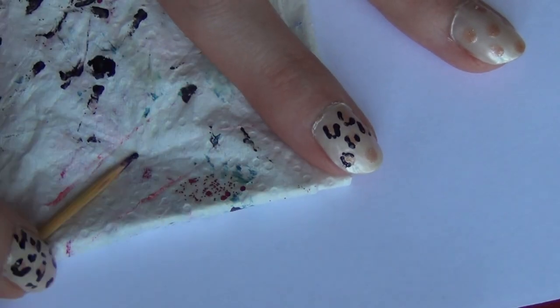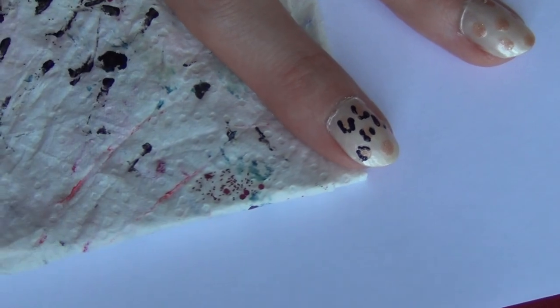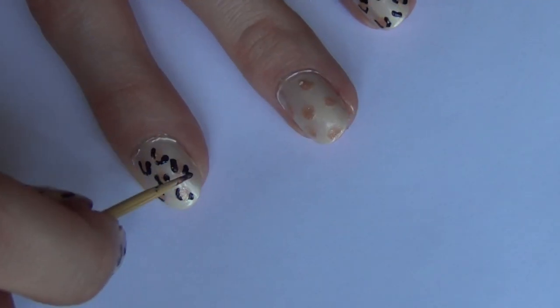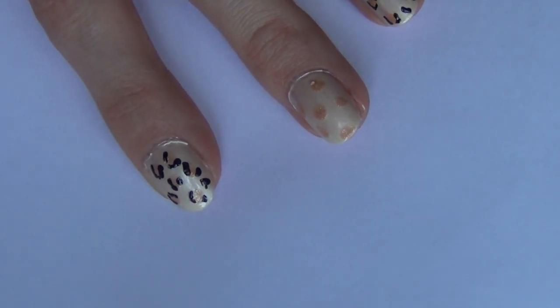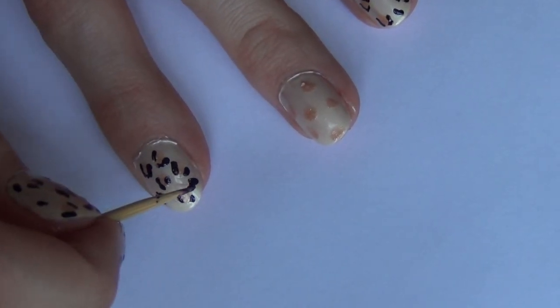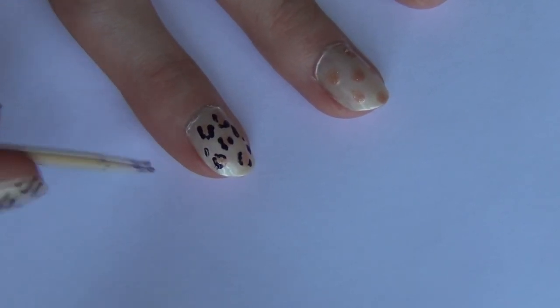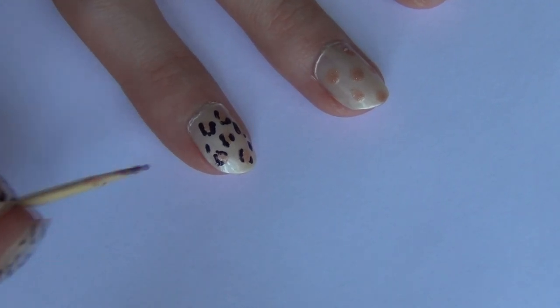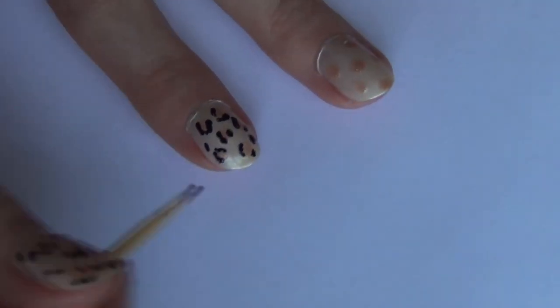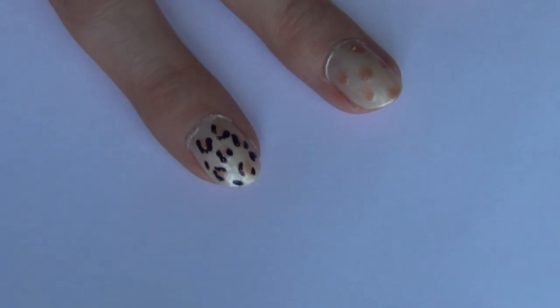Make sure to wipe off your toothpick on a paper towel so the black nail polish doesn't clump up and get too thick. Then take a little more black nail polish on your toothpick and create random black shapes on the nail after you're finished lining around the dots — like lines, a V-shape, or different little splatter-type shapes.